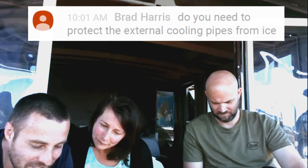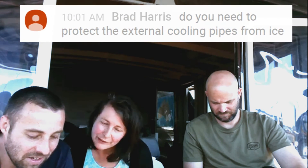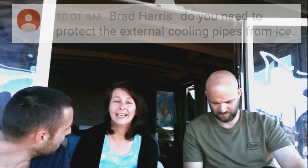Regarding protecting the external cooling pipes from ice: we'll be slicing them off, probably in New Zealand when we get across. We don't need to worry about it in Australia, but when we start heading towards Antarctica we're going to cut them off and go with an internal system because they'd get damaged easily.